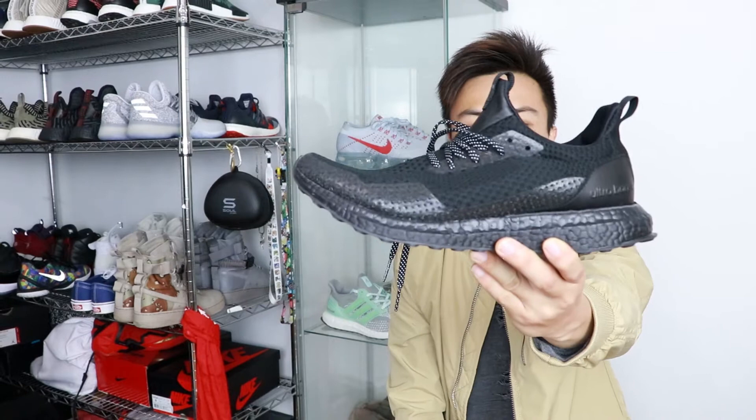What's going on everyone, Ryan here. Today I have a sneaker pickup to show you guys. I couldn't pick this sneaker up online because it sold out quick and the raffles were crazy — couldn't win anything — so I had to pay a little resale. The sneaker I decided to pick up is the Haven Ultra Boost.